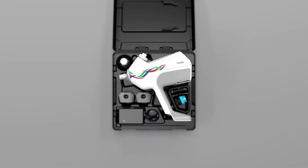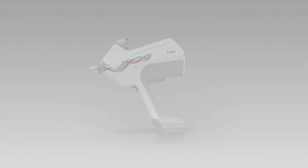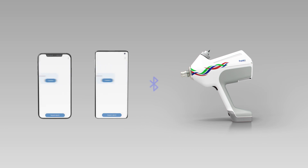When not in use, store your cleaned Freevax inside its case to avoid contamination or damage. Freevax is a smart vaccination device — discover its full range of convenient features with the Freevax app.